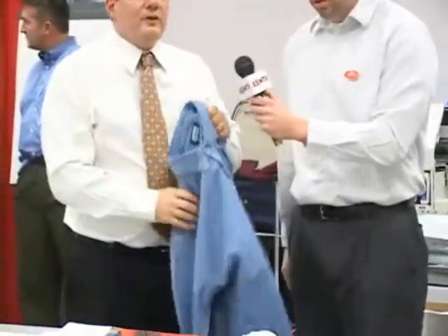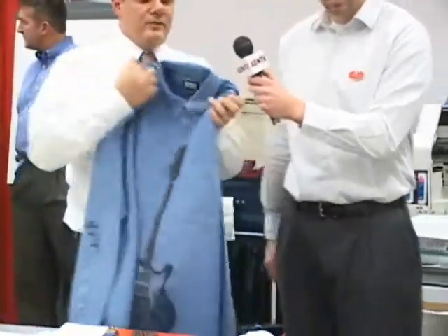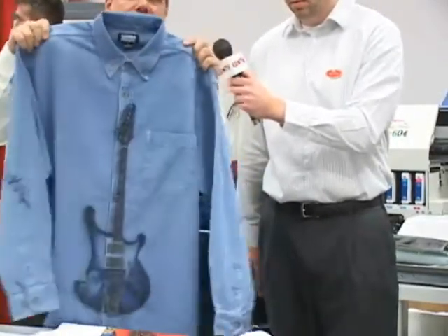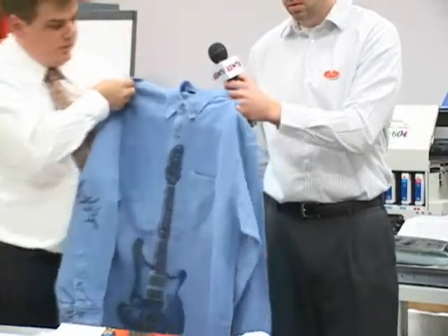The direct-to-garment printer does not care about things such as collars, hems, or buttons. So if you notice on here, it's going right down the placket. We went over the buttons, we went across the placket, and it was completely uninterrupted by the print.